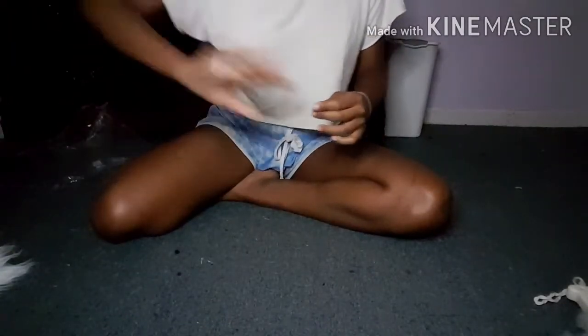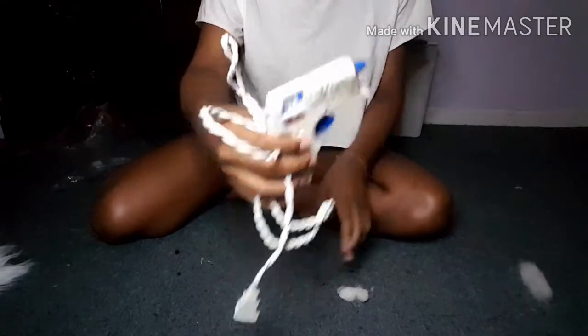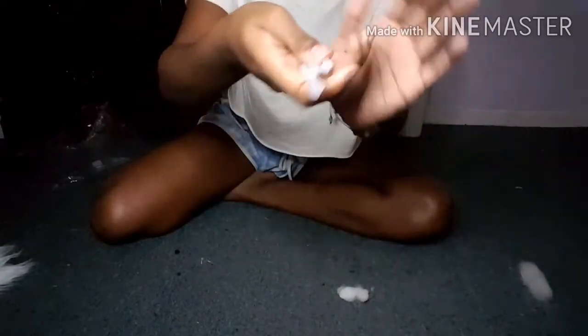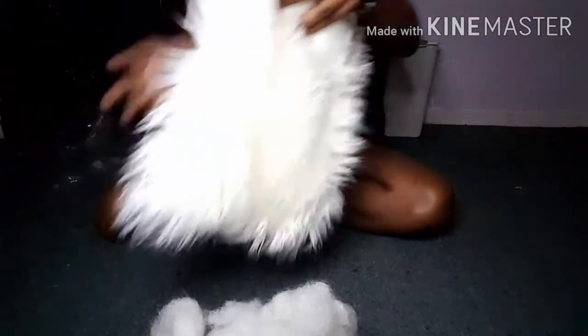First you're going to need the hot glue gun. Then you're going to need, of course, some hot glue gun sticks. Then you're going to need some cotton to stuff your pillow. And then last but not least, you're going to need the material that you're going to use to make the pillow.